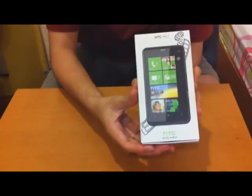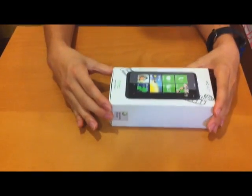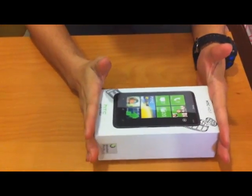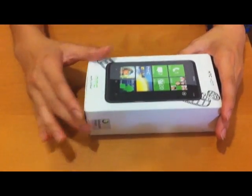Hey guys, this is the HTC HD7. I'll be introducing you to the phone — I've already opened up the package, so this is not an unboxing video but rather a review of the outlook of the phone.